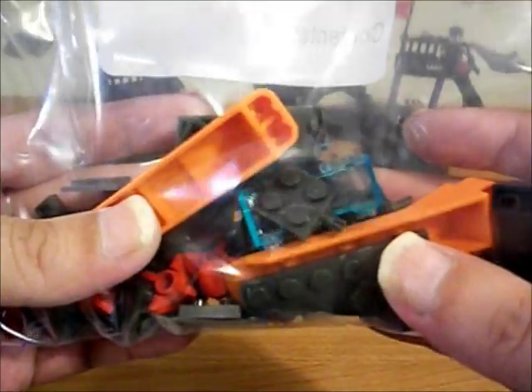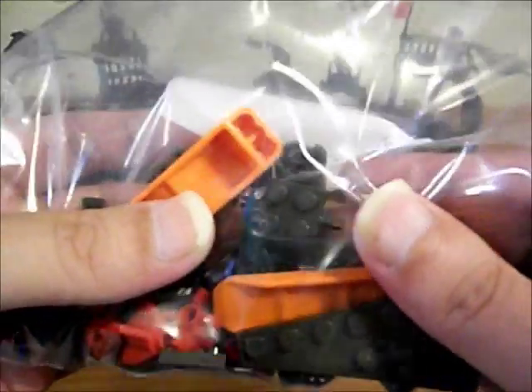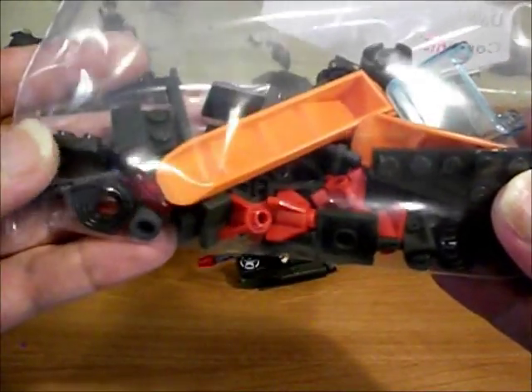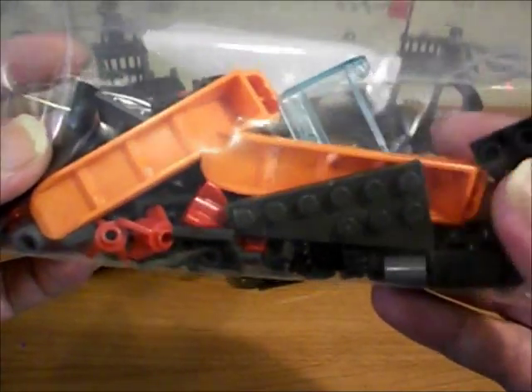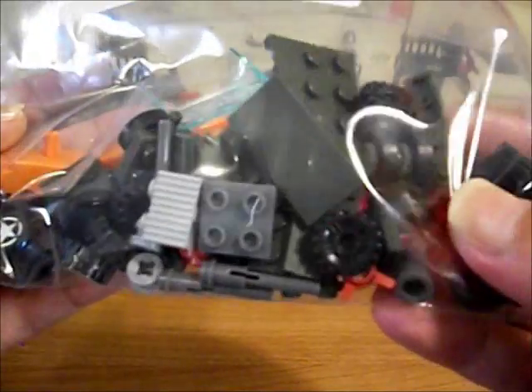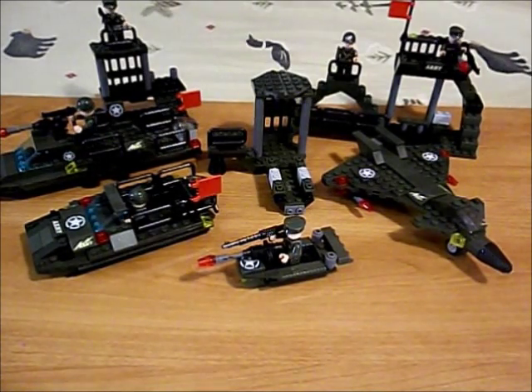Here's all the extra parts - I took all the extra parts from all three sets. The airplane leaves behind this window piece, and the boats leave behind the landing gears for the airplane. Each build leaves behind different pieces. Those are the three things that we can build with this Zippu set.